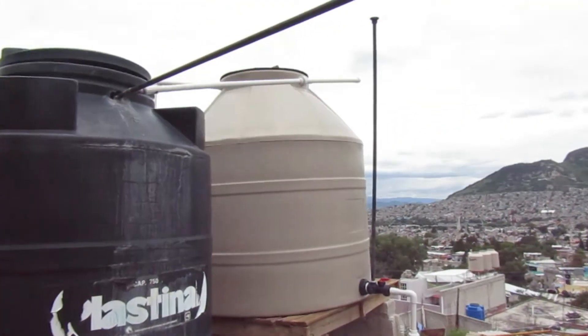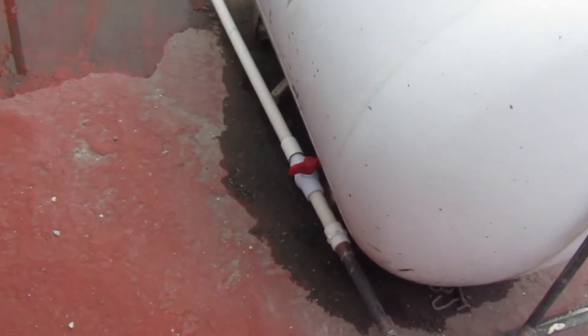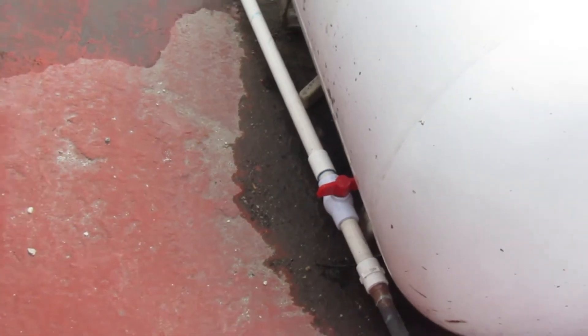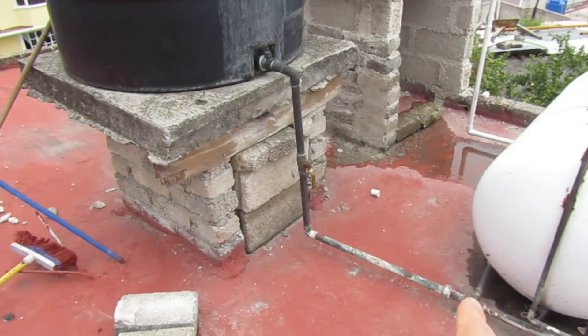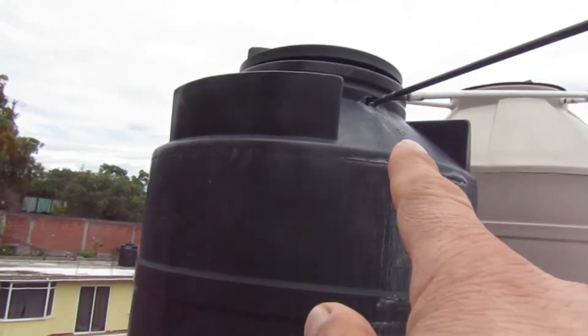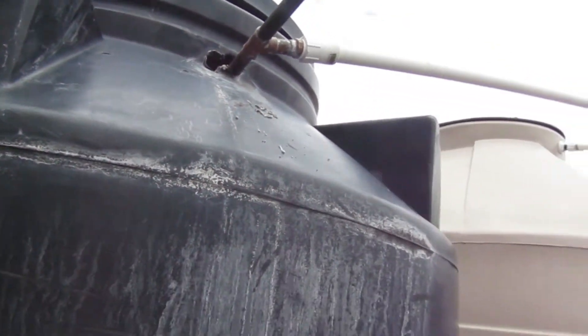Este tinaco que está más alto, cuando yo le abro aquí esta llave de bypass, esta llave de paso, pues se pasa el agua por aquí, se regresa, se mete, y la otra vez estaba tirándome agua de acá. Fue cuando me di cuenta que había cometido ese pequeño error.